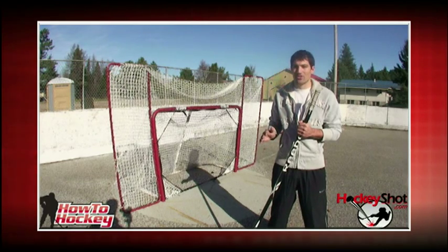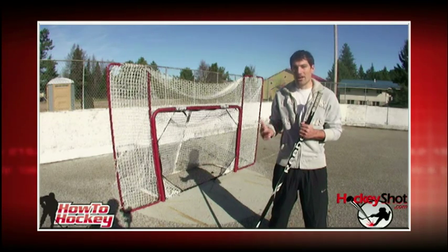If you want to score goals in hockey, you have to know how to shoot. In this series of clips, we're going to show you how you can improve your technique, your accuracy, and your power.